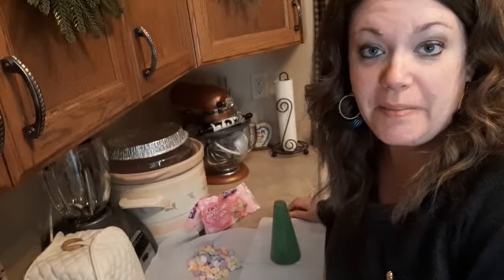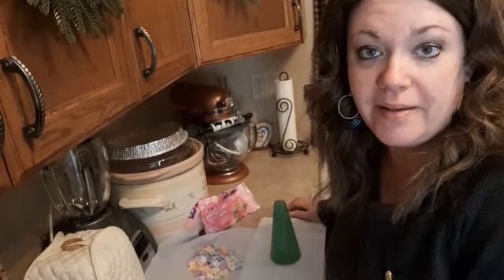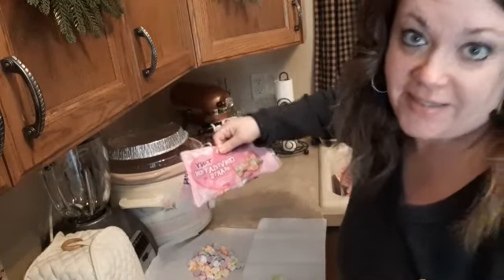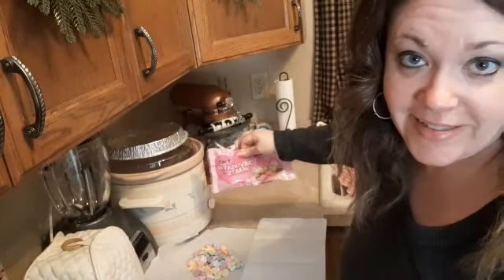Hi everyone! Happy Wednesday! Today I'm going to be making a DIY little heart tree using sweet tarts. I mean, it's not Valentine's Day without sweet tarts, is it?